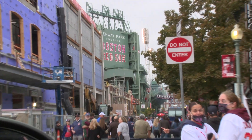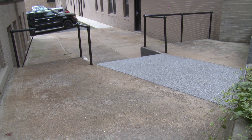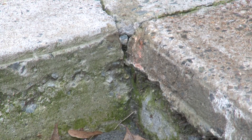Today we're in Boston, right next door to Fenway Park at the Fenmore Apartments.